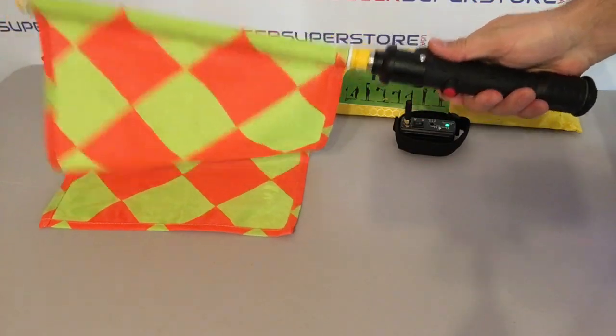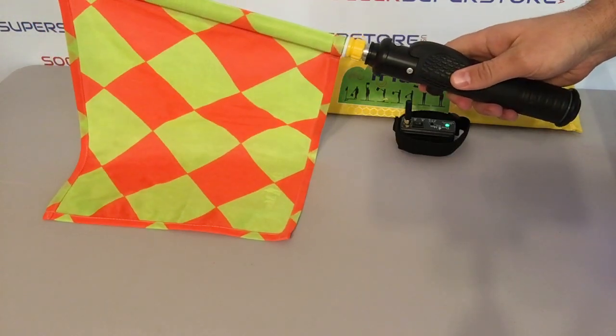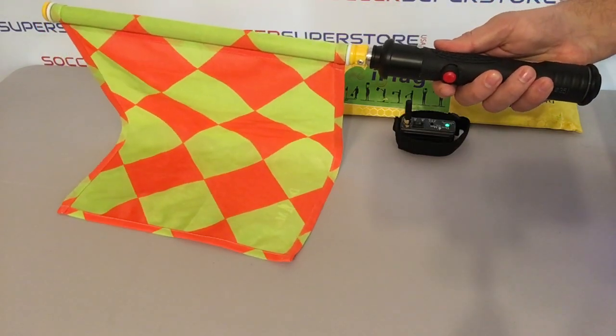On the other hand, when the thumb is placed on the raised part of the grip, the finger is nowhere near the button.